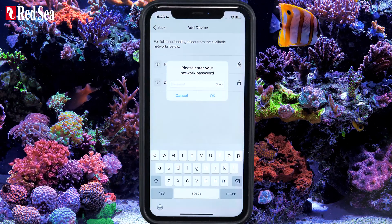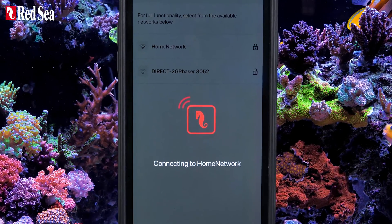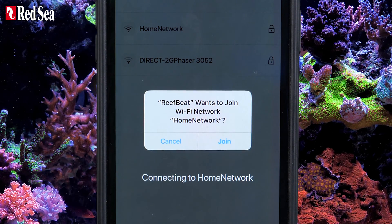Select your Wi-Fi network and enter its password. This will take a few minutes while the device connects to the network and registers itself on the ReefBeat Cloud. Press Join to continue.